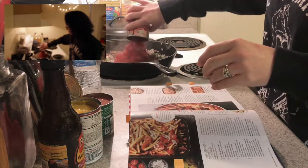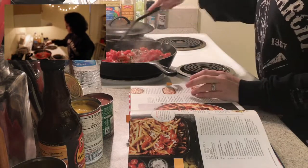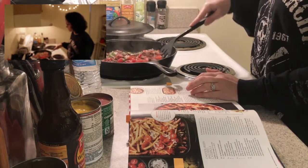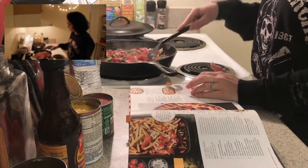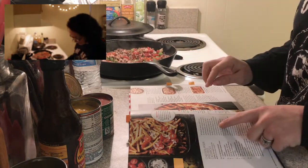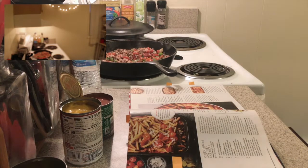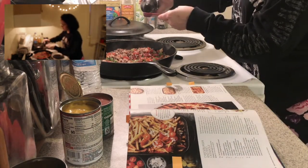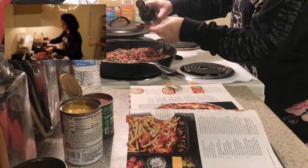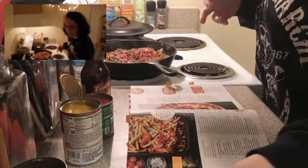We're going to stir in the tomatoes. These are not petite tomatoes, these are regular tomatoes. Doesn't that look so pretty? And this, we need a tablespoon — but this is a teaspoon, it's the measuring I have right now. Isn't it like three teaspoons make a tablespoon? I'm gonna do four. Because why not, right? I don't know how to follow directions anyways.